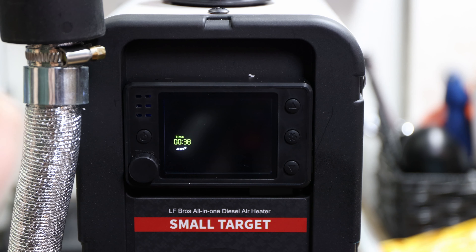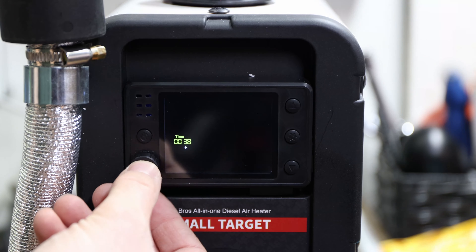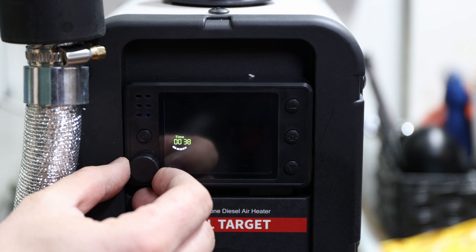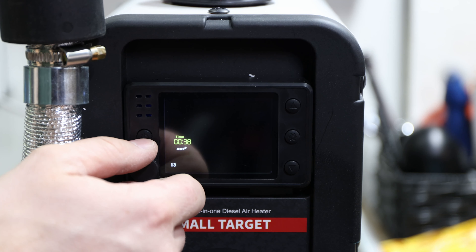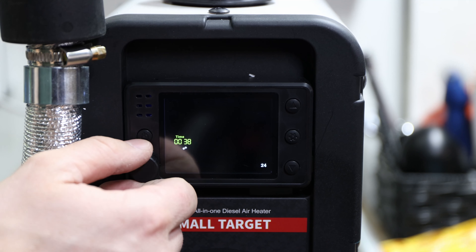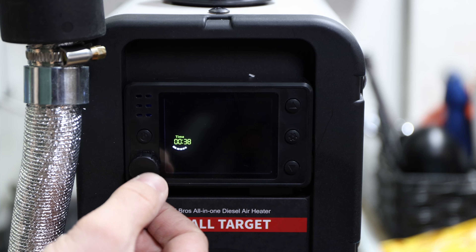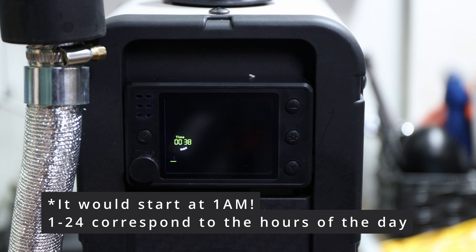Those numbers let you set a timer — basically schedule when it should start. You click three times, turn the knob to set the hours — it scrolls through — go to, say, one hour, hit enter, and in one hour it would start up. It waits five seconds then confirms with a beep.